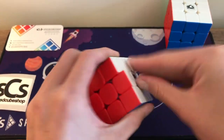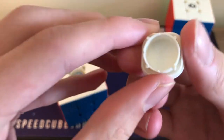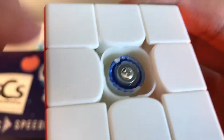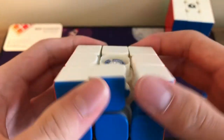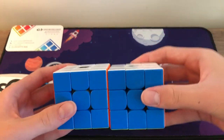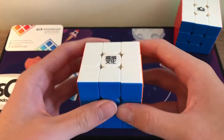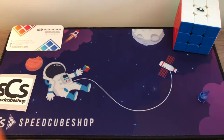Let's take off the center cap — whoa, that is an intense center cap! Looking at the internals — it has the same dual adjustment system. Nothing too different from the RS3M; the shades should be the same. It's basically just a lighter version of the RS3M, and I love that. This video is getting too long though, so I've got to move on.